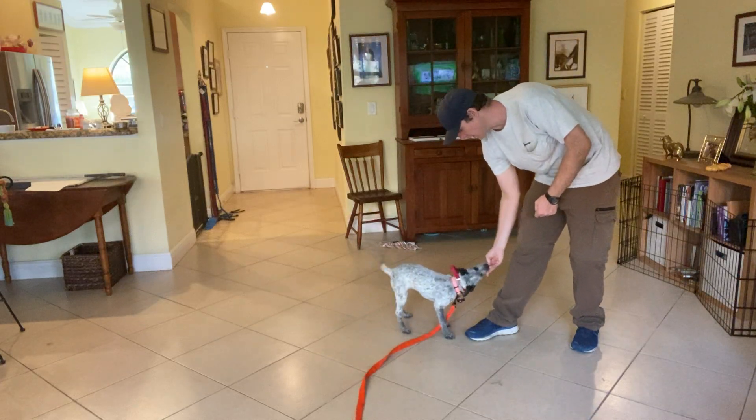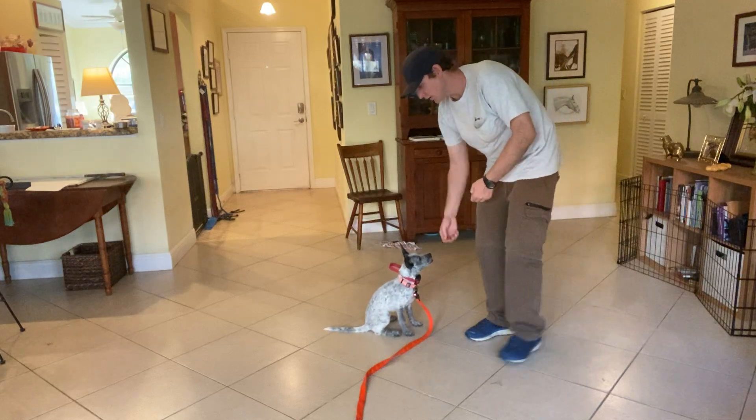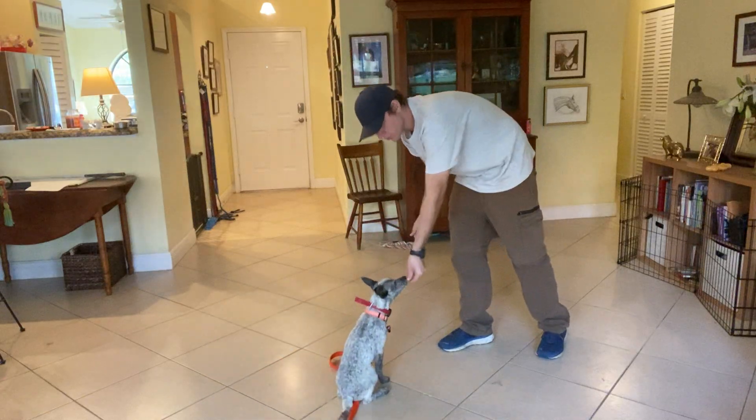So again, have her standing, I lift it up. Good job. Alright, now I'm going to throw a piece of food just to get her moving. Again, lift up, marker, treat.